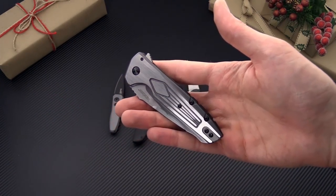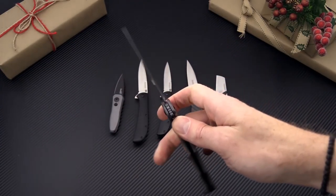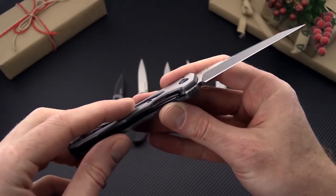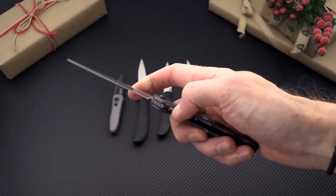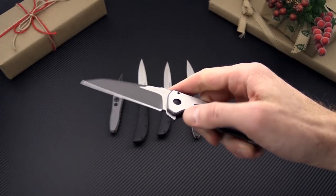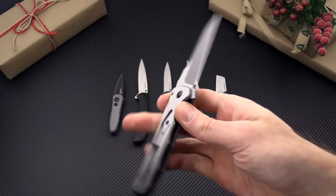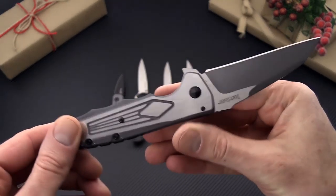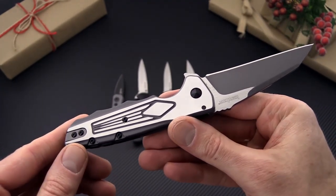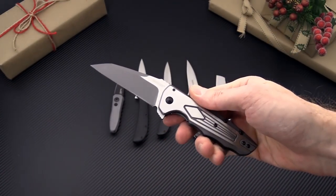And last but not least we have the Deskin designed Kershaw Deadline. This is a KVT ball bearing pivot flipper with an adjusted and tuned detent system, giving you a dual detent for optimal flipping performance with very low pressure on the flipper. Deep carry pocket clip and an interesting two-tone mill design on the handle — just a great all-around value and utility folder.